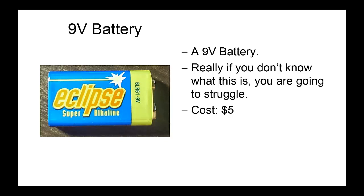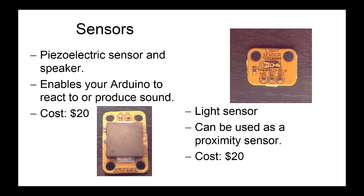This is a 9V battery — hopefully not the first time you've come across one. It costs $5, and we'll need you to buy us a new one if you run this one flat before the end of semester. These are the sensors included in the kit. The first one on the bottom left is a piezoelectric sensor and speaker, so you can use it either as an output to make sounds or as an input to measure sound levels in the room around you. On the top left, we've got a light sensor which detects light intensity as light is shone upon it.